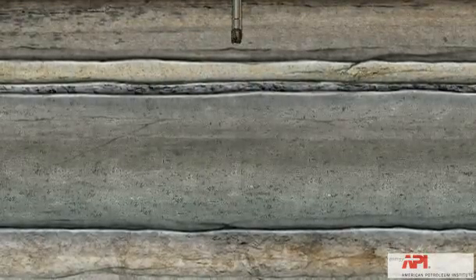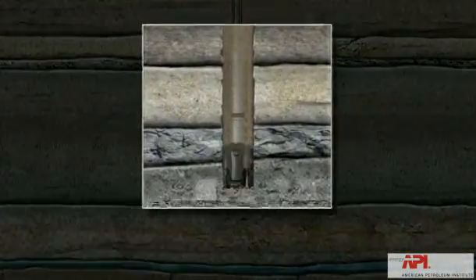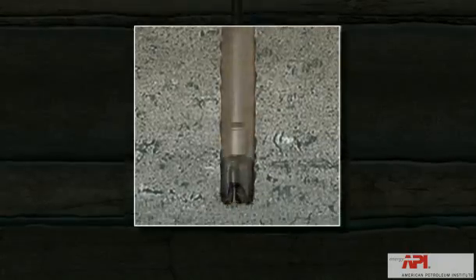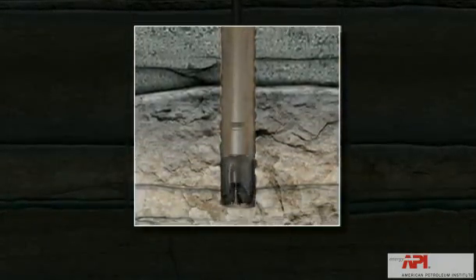A drill bit is mounted on the end of the drill pipe. As the bit grinds away, a mixture of water and additives called mud is pumped into the hole to cool the bit and flush the cuttings to the surface. The mud also cakes on the walls of the wellbore, keeping it intact.